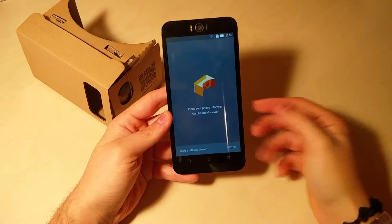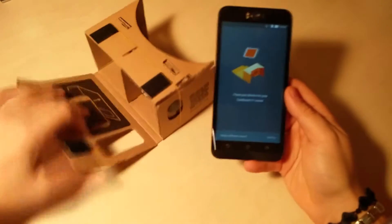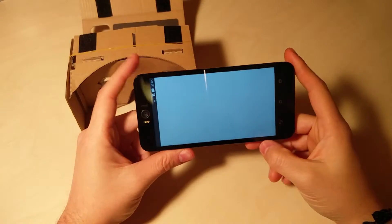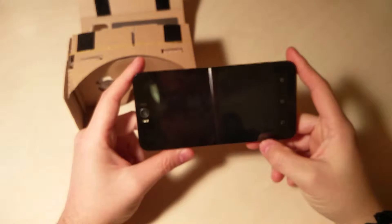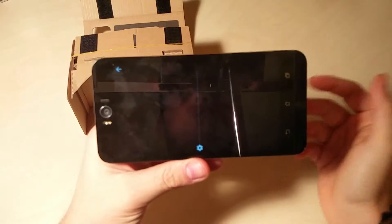Come vedete qui ci spiega di inserire semplicemente il dispositivo all'interno del Cardboard in questo modo. Ora non lo faccio così che possiate capire di cosa si sta parlando. Partirà dall'applicazione che è scaricabile dal Play Store, ovviamente.